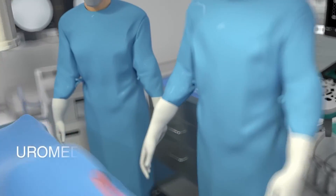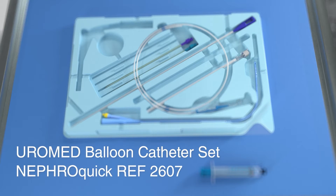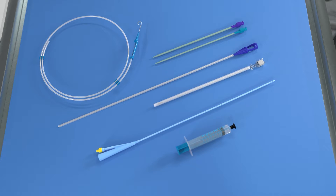The Euromed balloon catheter set NephroQuick, reference number 2607, consists of several components. It can be applied in just a few steps and yet combines all the advantages of previously known techniques.